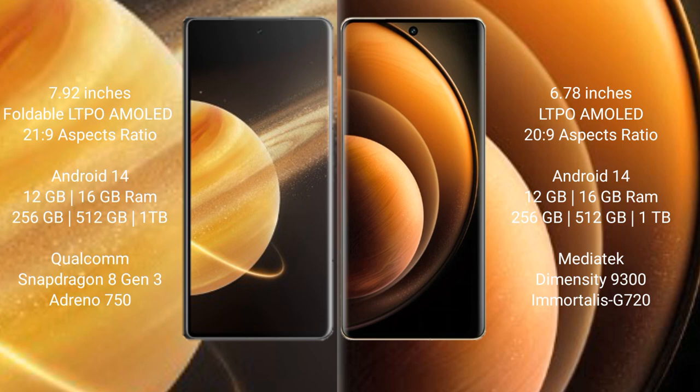Honor Magic V3 comes with 12GB or 16GB RAM and 256GB, 512GB, or 1TB internal storage, powered by a Qualcomm Snapdragon 8 Gen 3 processor. Vivo X100 also offers 12GB or 16GB RAM and 256GB, 512GB, or 1TB internal storage, with a MediaTek Dimensity 9300 processor and Immortalis-G720 GPU.